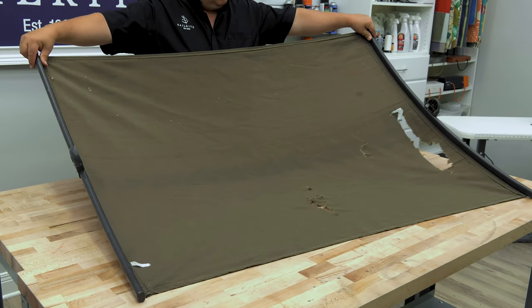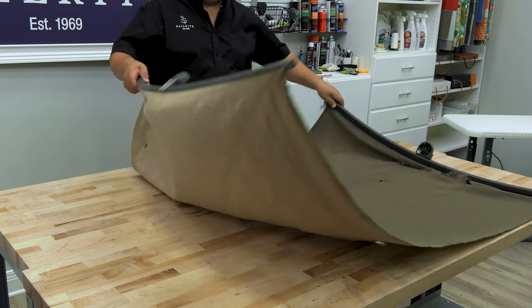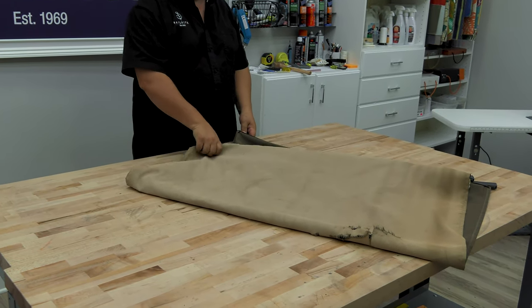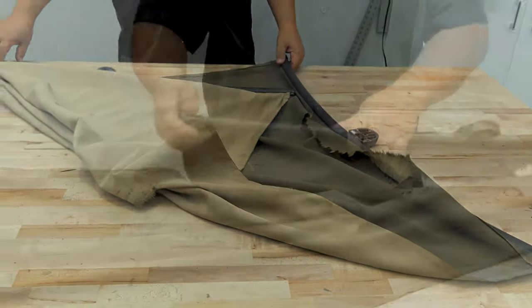This is the old fabric. You can tell that the fabric is inferior — in fact it did not do well in the sun at all. The bottom side is darker while the outside surface is completely faded, and the sun also caused it to rot.